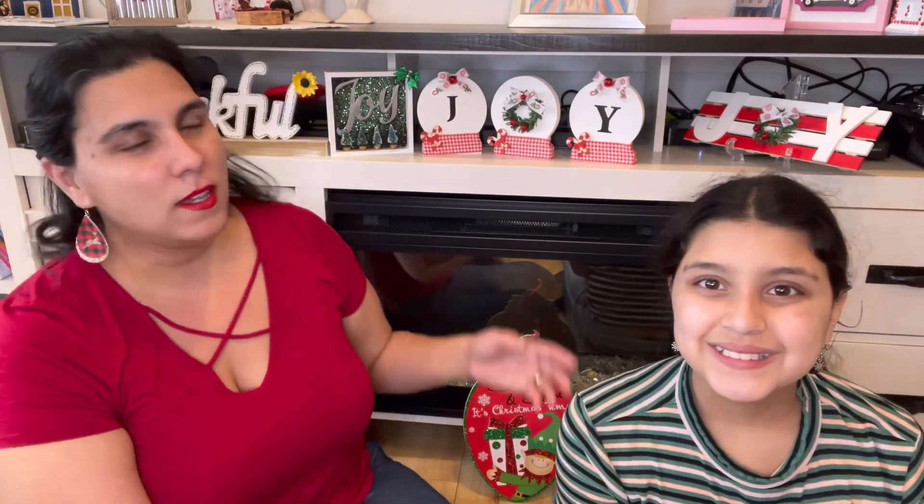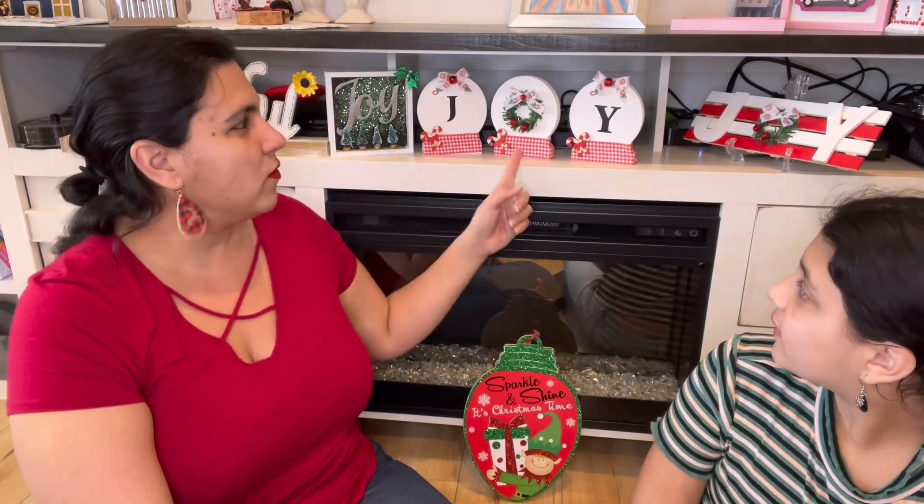Hi guys, I'm Grace and I'm Jasmine and we're the DIY girls. We can finally post this video! They're fixing our internet so we can start posting more again. Today's video is going to be about baby joy — we did three very quick and easy crafts with the word 'joy' that I think you guys would be able to do quickly. Each one was less than five minutes, except for a little bit of drying time, but the actual craft itself was awesome.